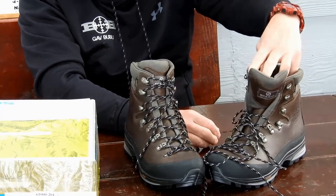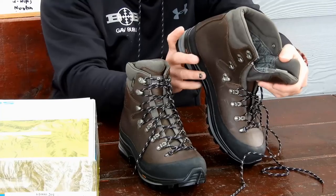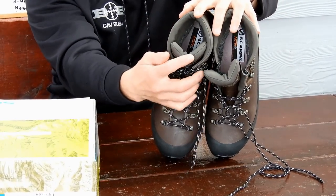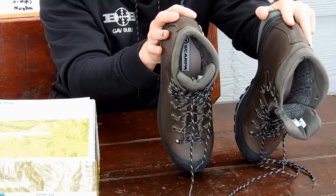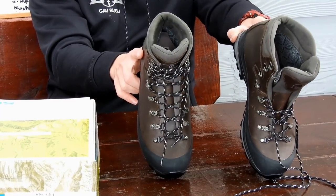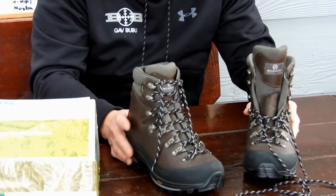We've got the high ankle support which is a must. And this helps prevent injury and increases stability. You've got your Gore-Tex lining, which is great for breathability and protection. Then you've got your midsole biometric dual density, and that just gives you extra protection. This is a heavyweight backpacking boot that performs all around with the ability to step up in alpine conditions. So that's exactly what I was after.